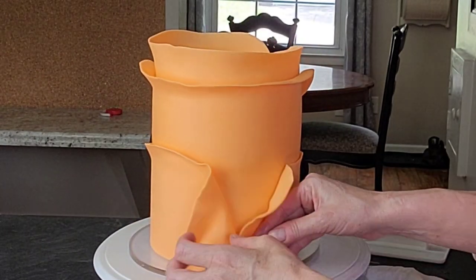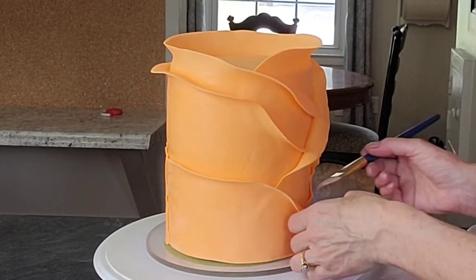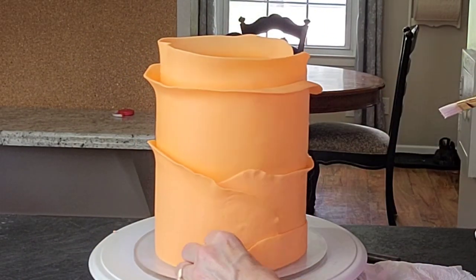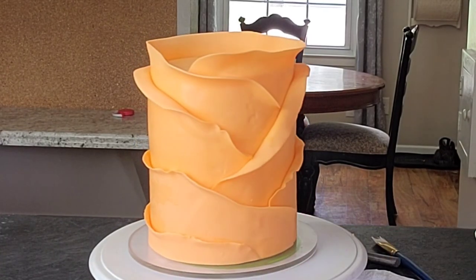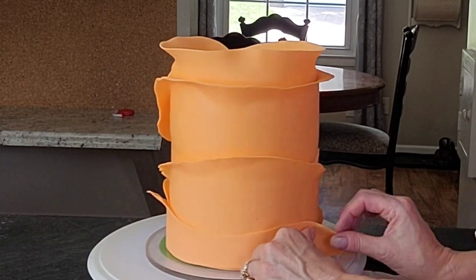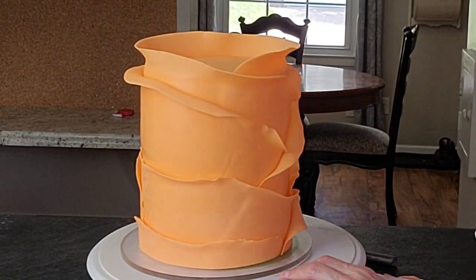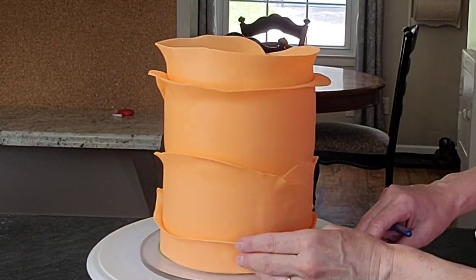I do try to smooth down the edges that go underneath other pieces of fondant so you don't see a lot of ridges, though that's hard to avoid entirely. You don't have to put end pieces on the bottom — I just thought it made the design continue down more cohesively. Play around with it until you get it where you want it.